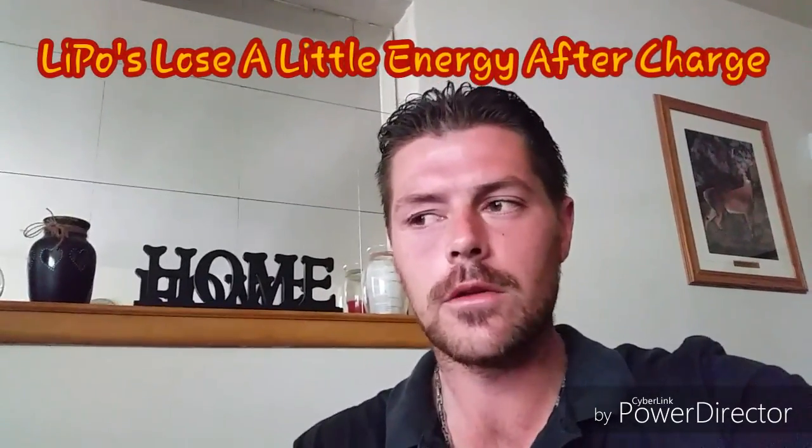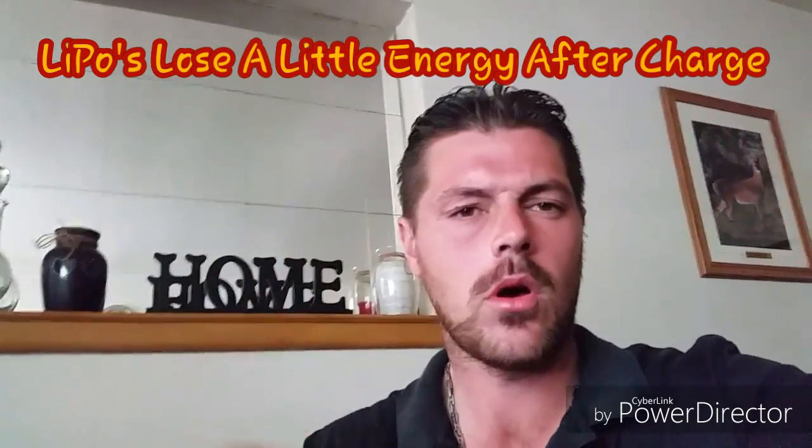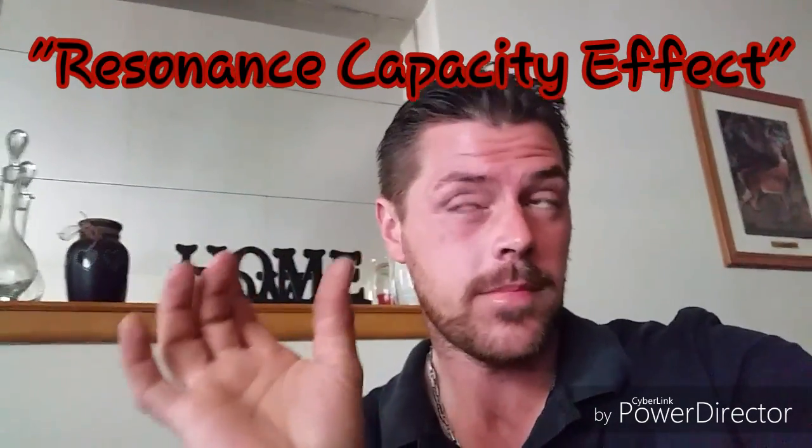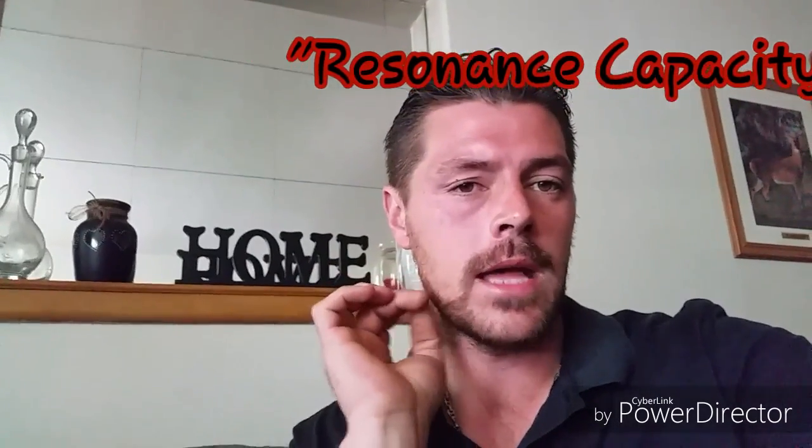What happens is, say you charge up your battery — fully charged, it says it's done. You put it in the quad and the winds pick up for a few days and you let it sit. Then you're thinking you'll throw it back on the charger and top it off because you could have lost some power. Nickel metal hydride and nickel cadmium batteries are known for that memory effect. They will remember that last bit of capacity you put in at the end. LiPos can do that too.